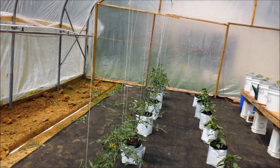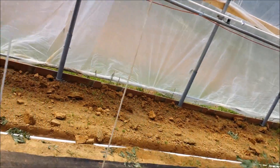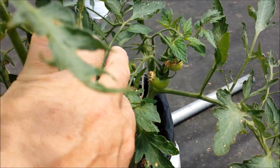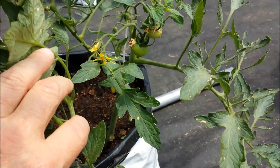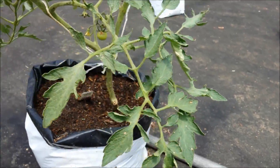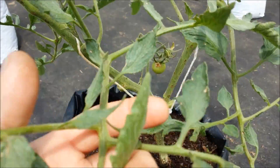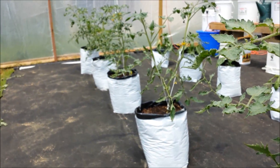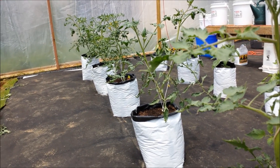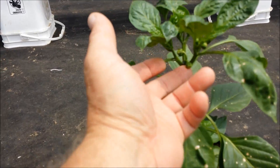I actually have some tomatoes on my plants now. These are Parks Whoppers — I've got two of them — and there's another one on a Goliath plant down at the end. I'm starting to get excited about the tomatoes. I also have some little baby peppers starting to pop over here, so there are some pretty exciting things happening in here.